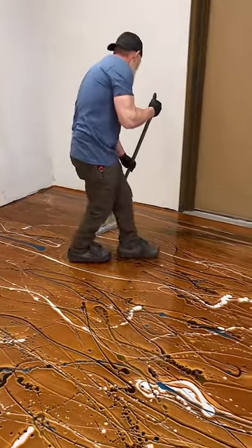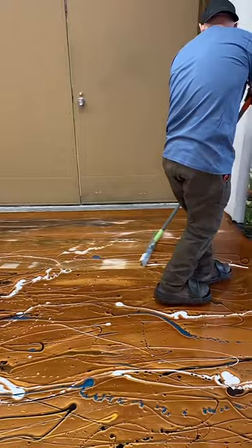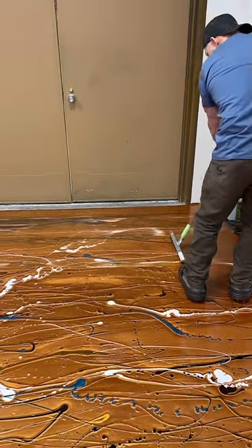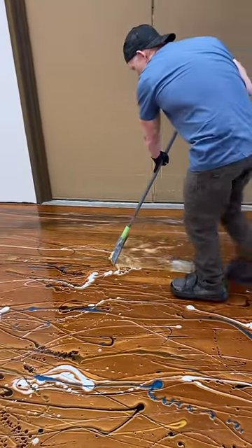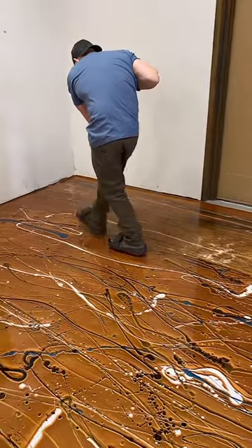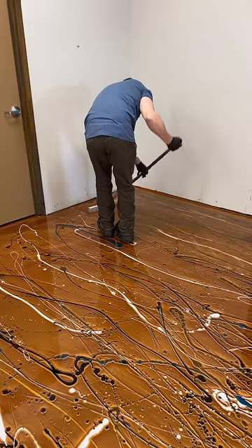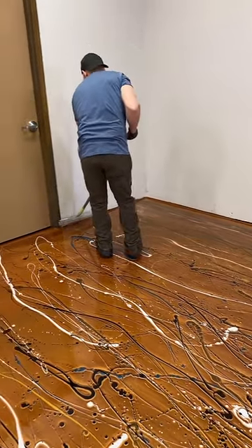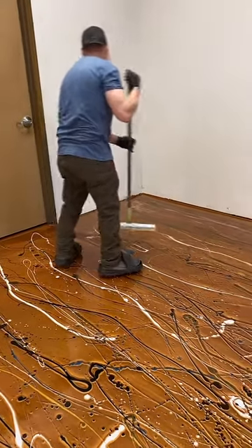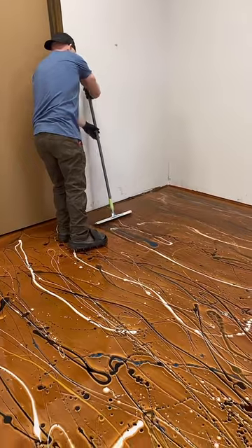We poured four gallons on this floor, which would cost a regular DIYer probably around $400 with color and everything. Very doable. We'll have about an hour and a half to two hours with this product as long as we get it applied in a correct period of time and we're not screwing off for too long.